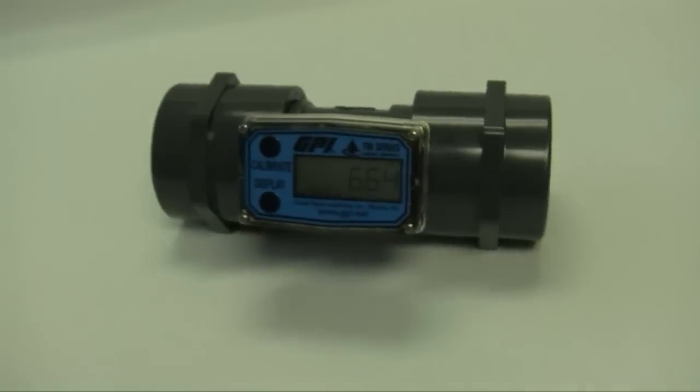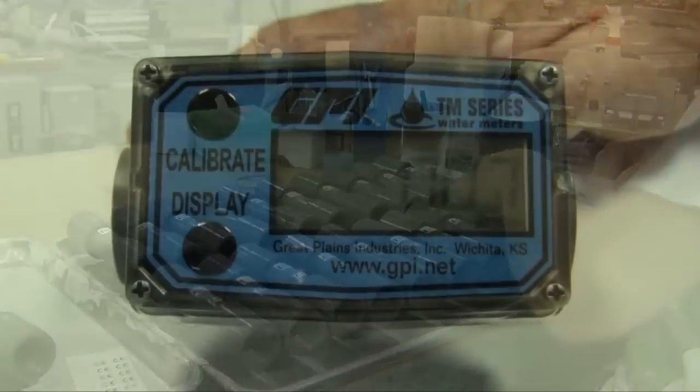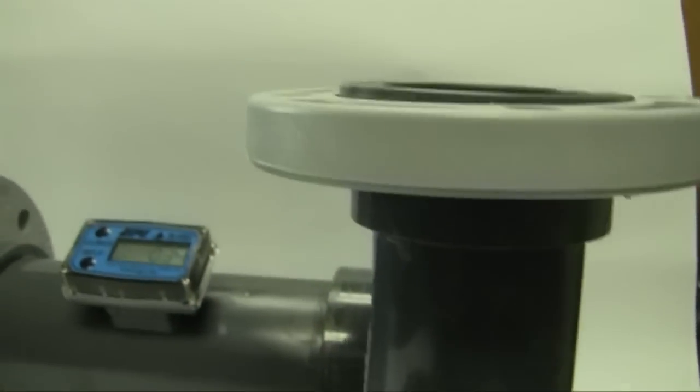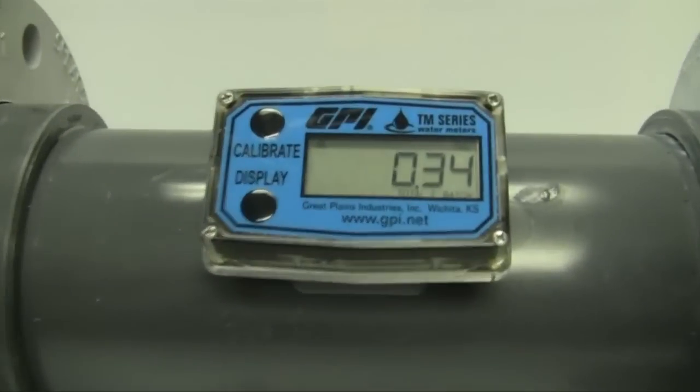TM series water meters feature a rugged design and are constructed of schedule 80 PVC. The six-digit LCD display has a five-year battery life and can be custom configured by enabling or disabling an array of functions and units of measure.